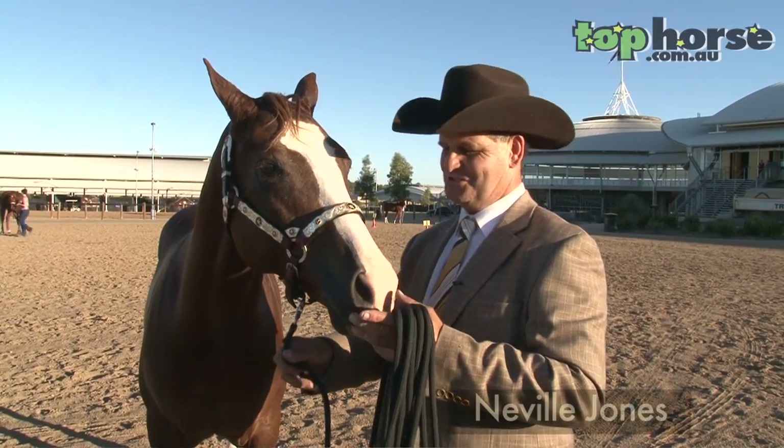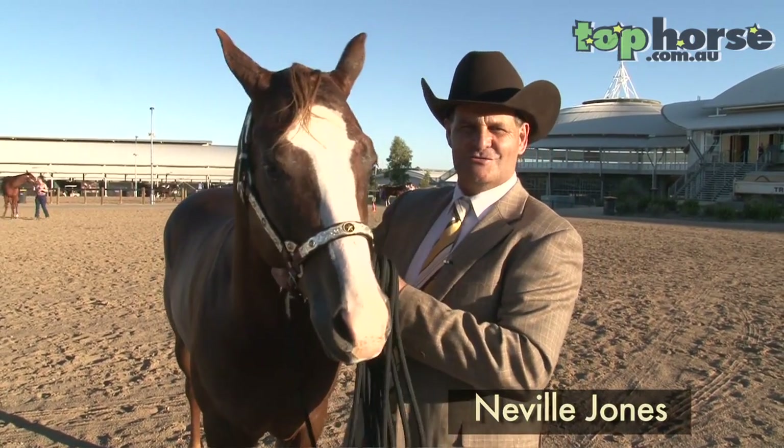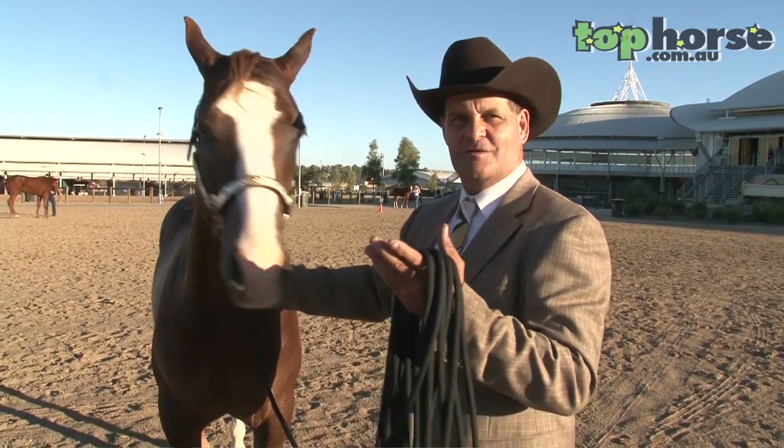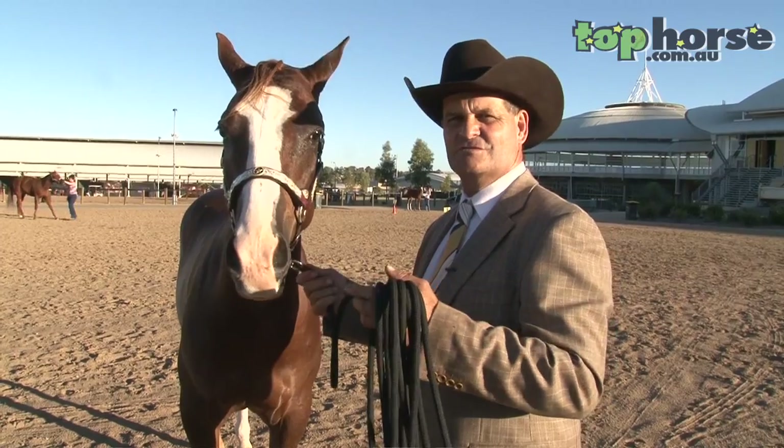Hello, my name is Nibble Jones. I'd just like to take you through the steps of preparing and showing a Futurity Lunge Line horse. We're here at Tamworth at the National Paint Association National Finals.